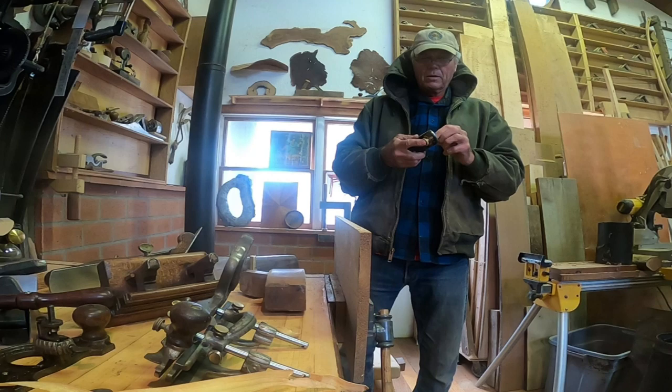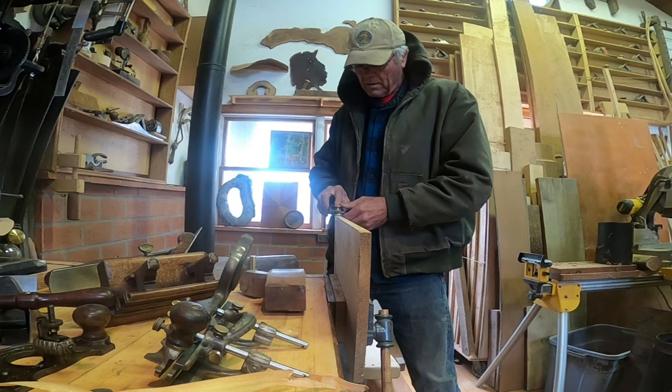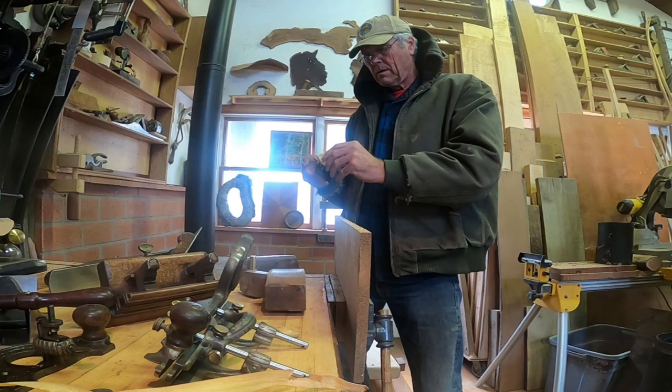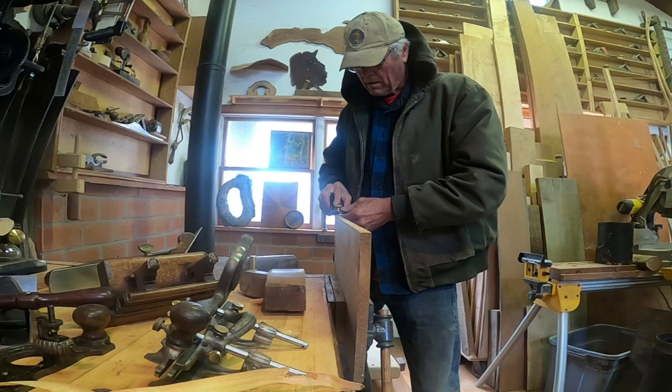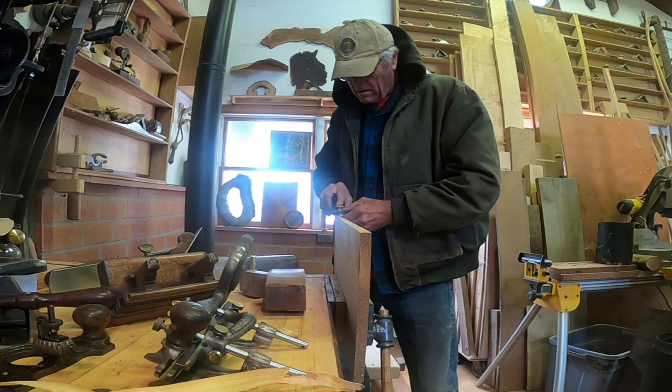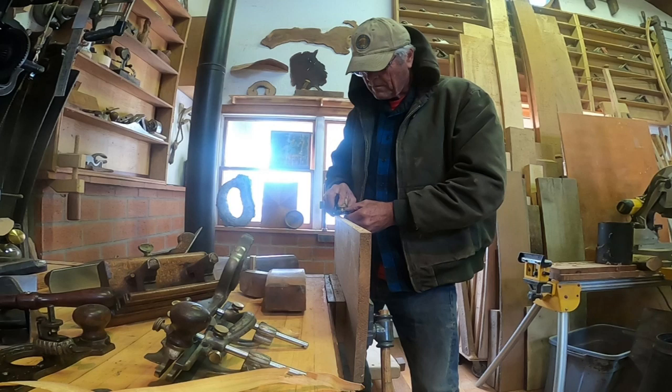So I went over and got my more current block plane. This is a modern block plane - actually a low-angle block plane. It's got an adjuster that lets you adjust the throat as well. I was noticing that my edge was not completely square, so I'm working on the high part to bring it down to level. And now I'm getting some pretty complete shavings all the way across.